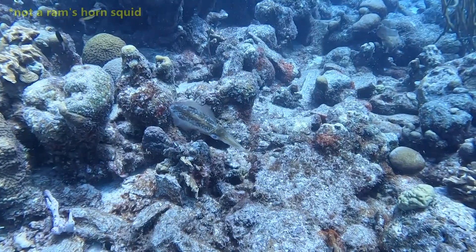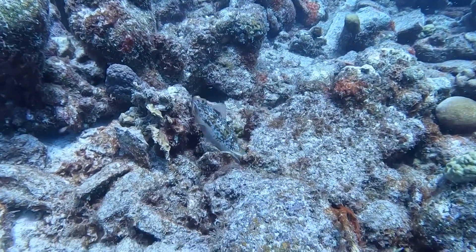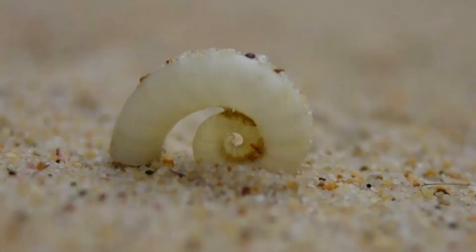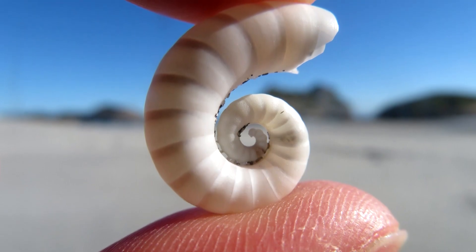This squid's eggs have not been observed floating in the water. They're believed to be laid in mud along the continental slope, usually even deeper than they typically swim during the day. Young ram's horns hatch with a tiny shell that has only two chambers, and as the squid grows, more chambers are added.